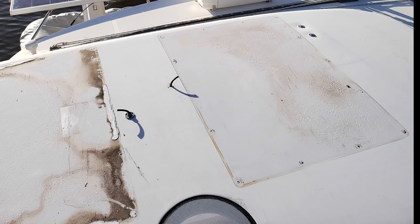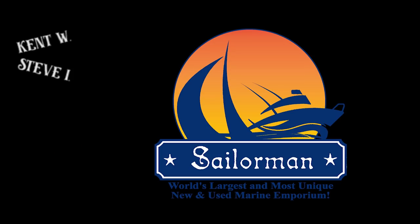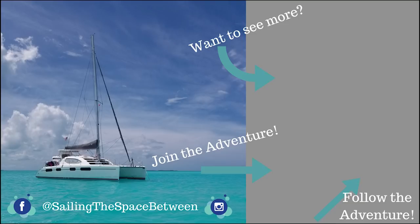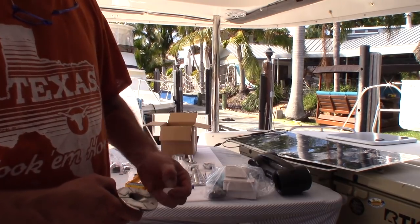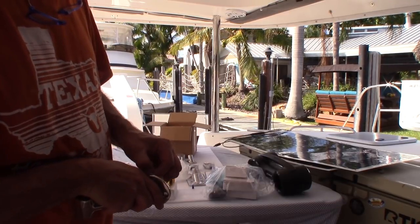Now I just have to clean up the top of the dodger and get some flexible cells up there to add them to the system. The gap allows rain and water to pass between so that you don't get any oxidation or rust under the unit itself.